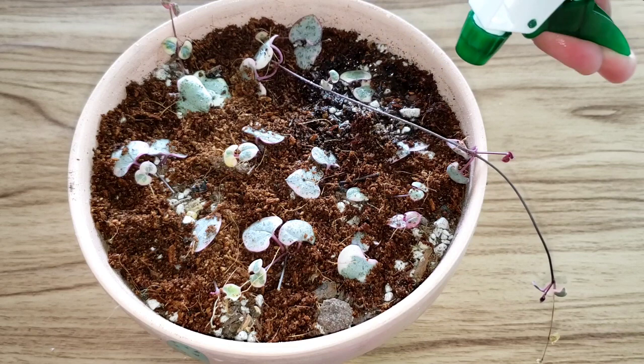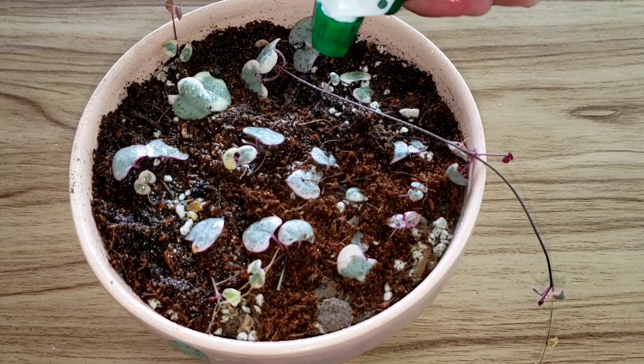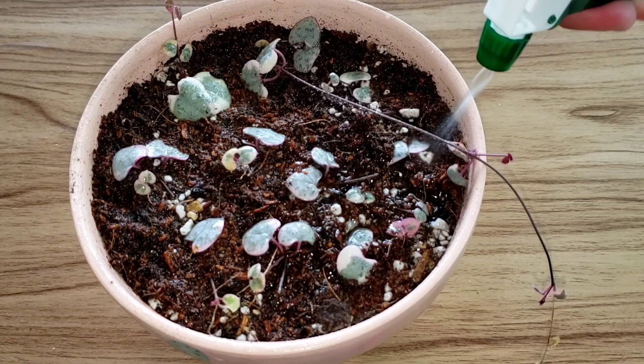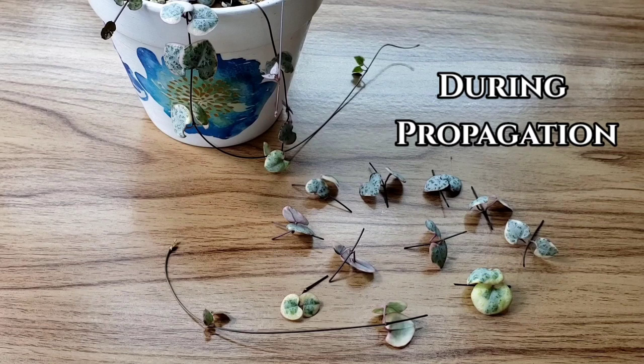Spray with water until damp and do this every day for the first three days. You might be wondering why you need to spray water right away after potting when the general rule is to wait a few days before watering. Since they came from a humid or moist environment, spraying them with water after transferring will recreate the environment they are used to and their roots will have time to adjust to the soil. If you don't spray them with water, the roots will dry out and won't make it.